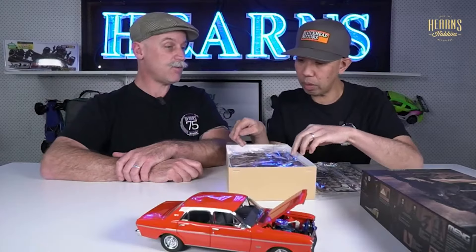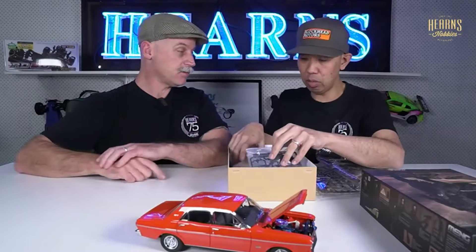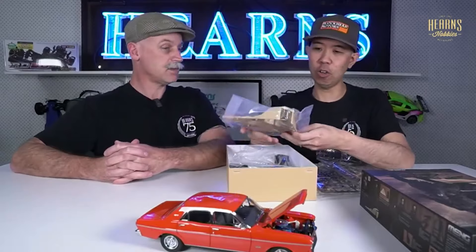He looks way more serious. So you've got all different hands. It's really interesting how they've done all the folds of the fabric. Comes with a diorama! This one is a deluxe version.